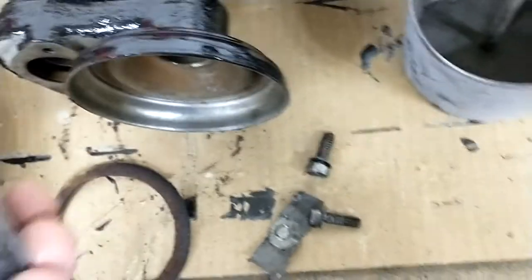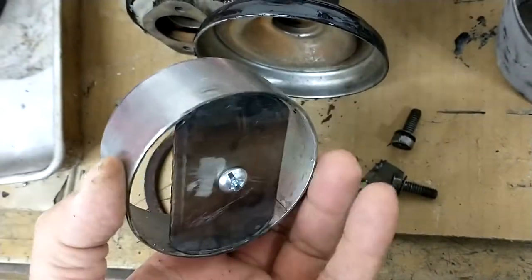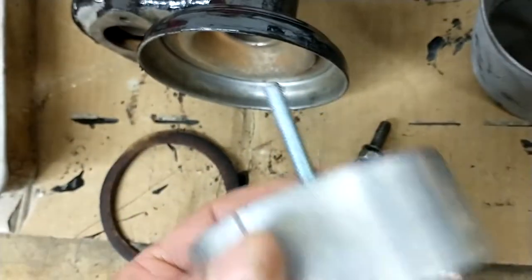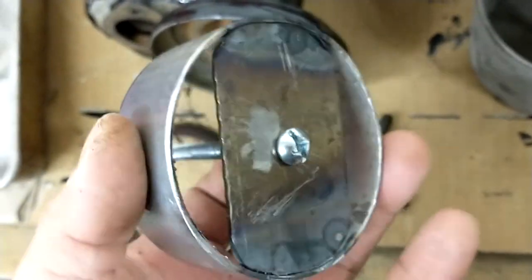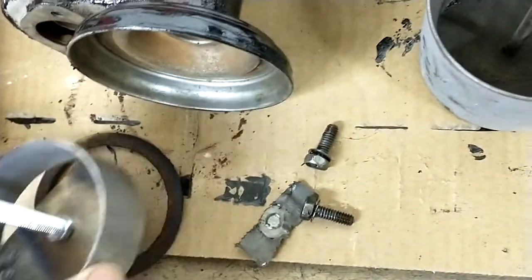It's pretty straightforward. I had some 3-inch exhaust pipe laying around and I just cut a section of that. I got a piece of quarter-20 screw, and I welded a little plate on the bottom.